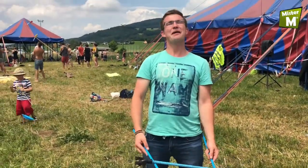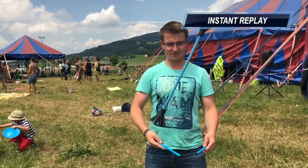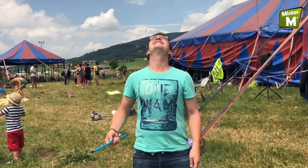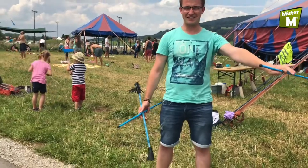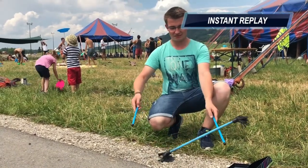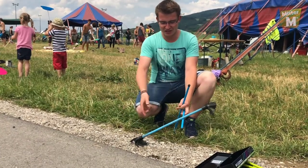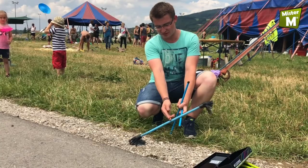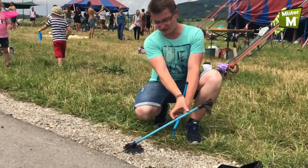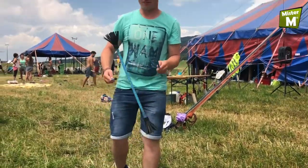Throw it up with one spin in both directions, throw it really high and catch it again. And now the first trick: the tik-tok. It is the basic movement with a flower stick. Note the place to hit the flower stick when doing the tik-tok is a bit above the middle of the flower stick.